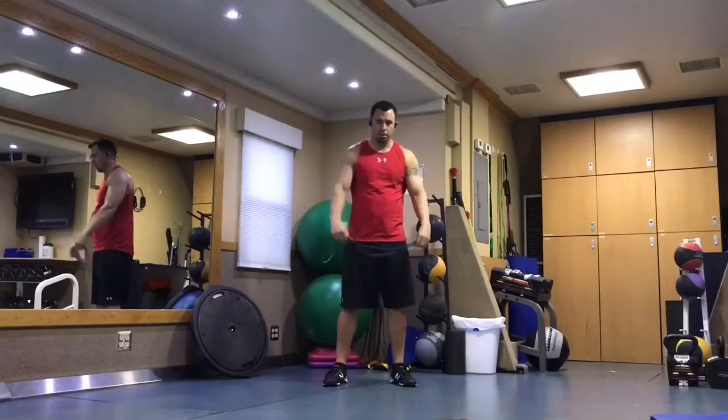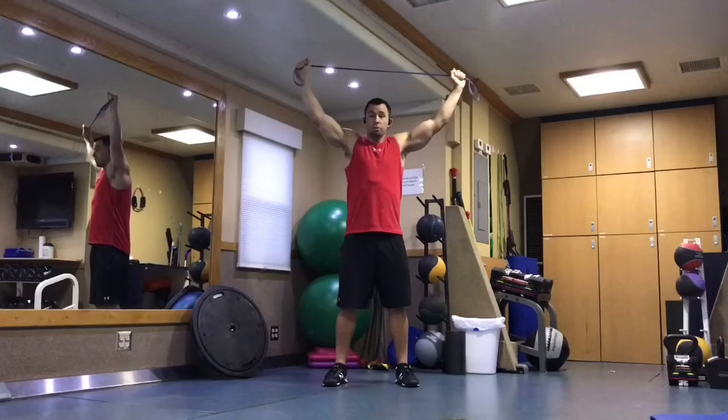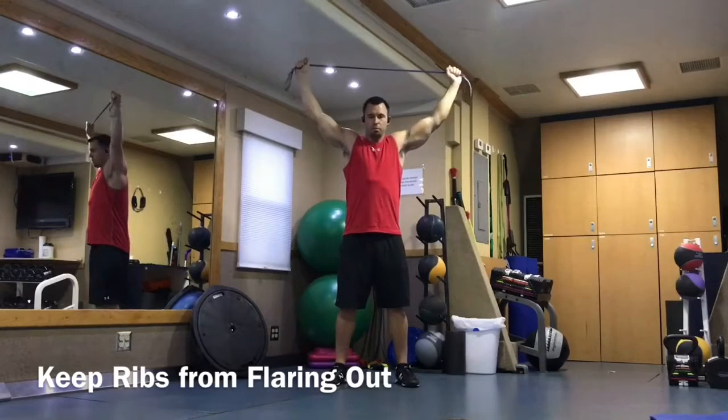We're just going to take a nice light band. Start with hands shoulder-width apart and put a little bit of tension on the band. We're going to go overhead with it, to whatever your full range of motion is. I don't want to see a bunch of arching to get the hands back — you should be able to nice and comfortably pull it up there.